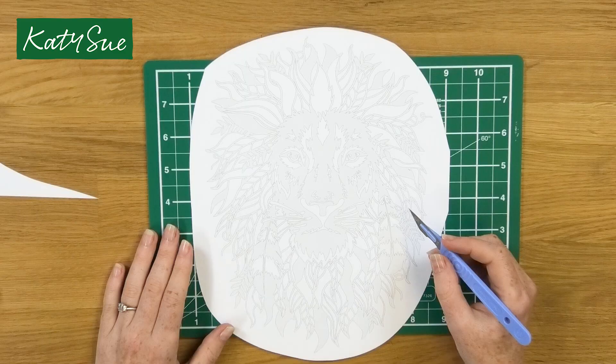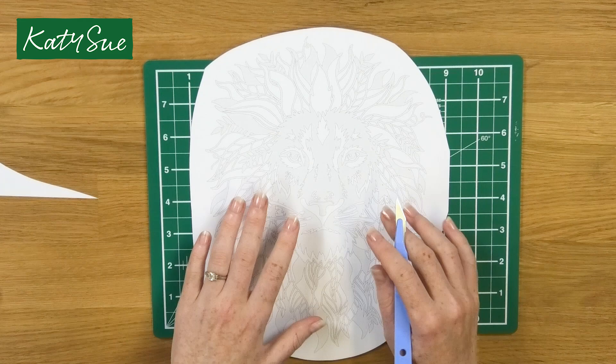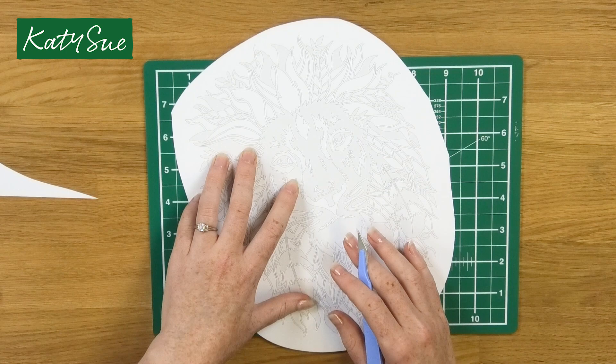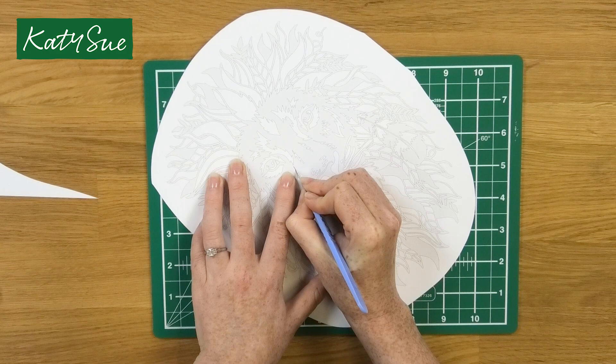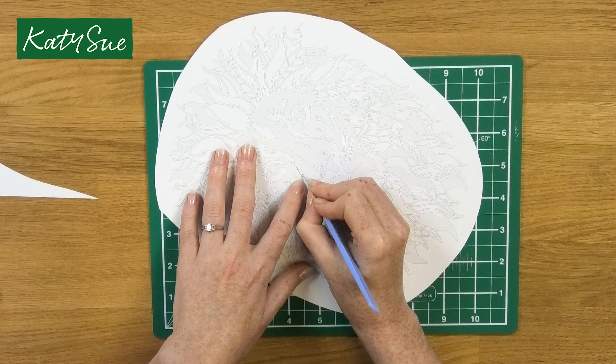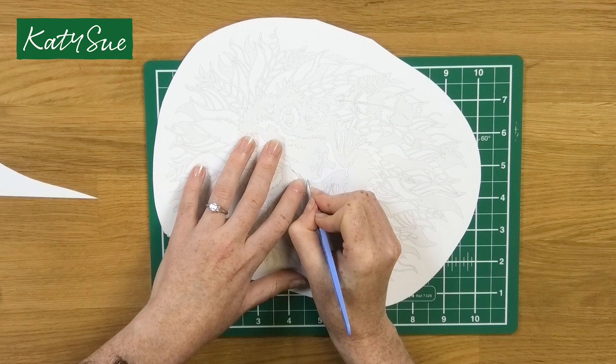When I'm about to approach a design I like to start with the tricky small areas first — I like to get these out of the way. I'm going to find whereabouts I'm going to start, put pressure down on the paper with my spare hand to help keep it secure. I'll just put my tip in and start following the lines, cutting away the white areas, and always holding down the paper with my spare hand.